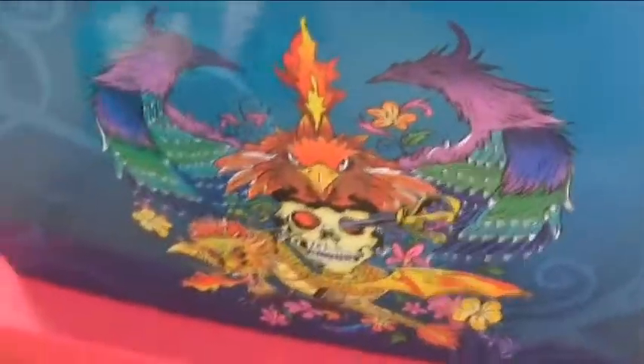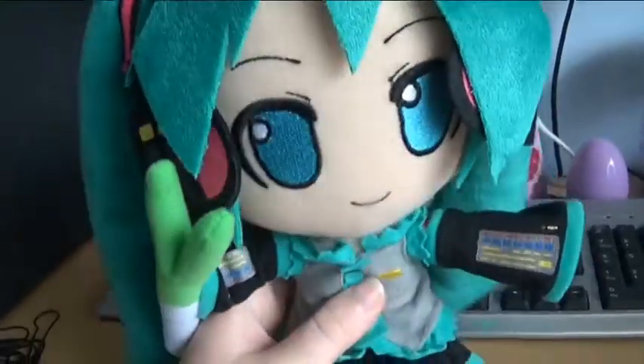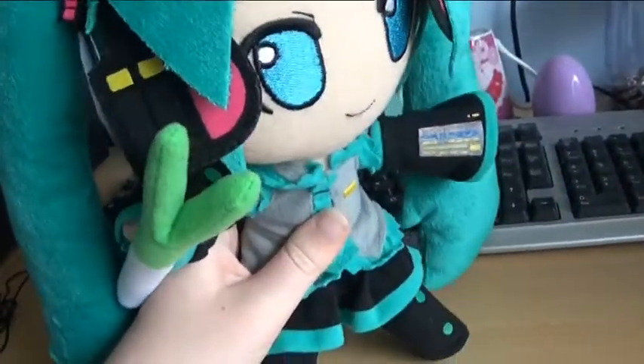Let's have a look at my box. I got these from my shop. That's a nice fancy box. So, what do I think about this Hatsune Miku plush?